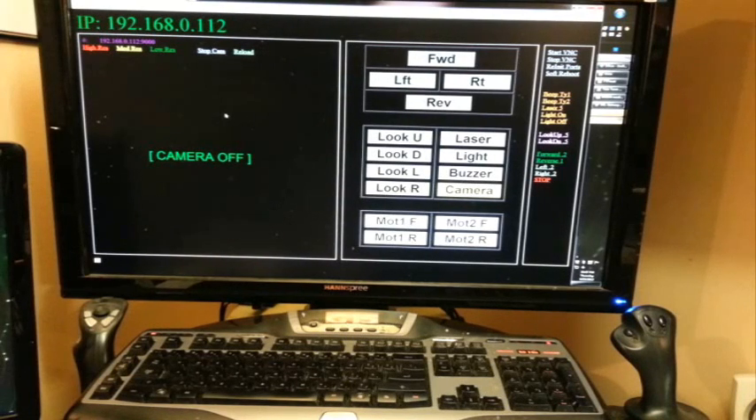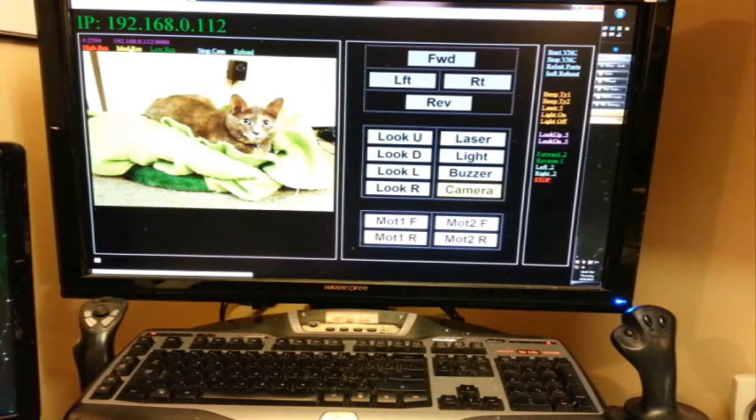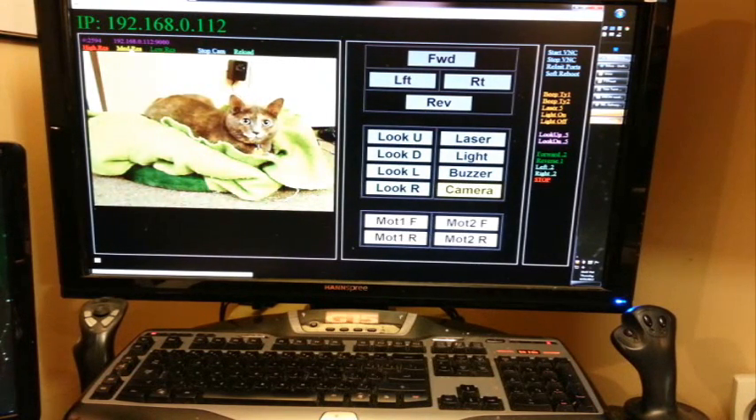Here's the self-hosted web interface. The Pi automatically connects to an SSID of my choosing, so just knowing its IP, I can connect to it with a standard web browser. The video works really well. The Pi has the Linux program MJPEG Streamer installed, which has no problem handling 640x480 at 25 frames per second.